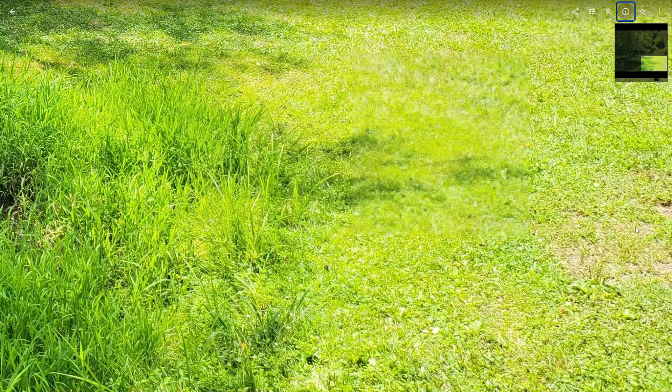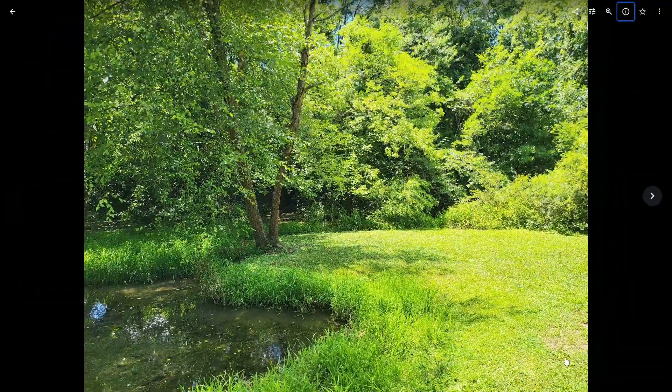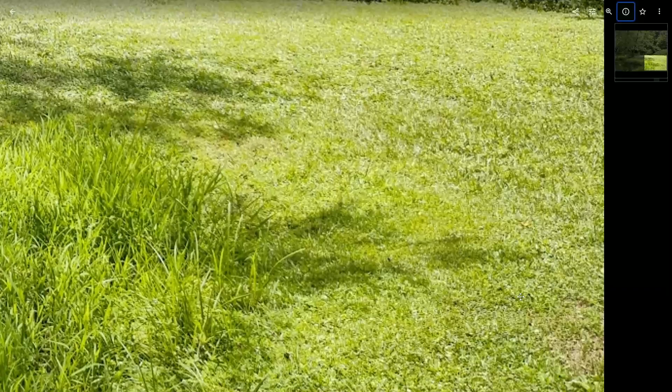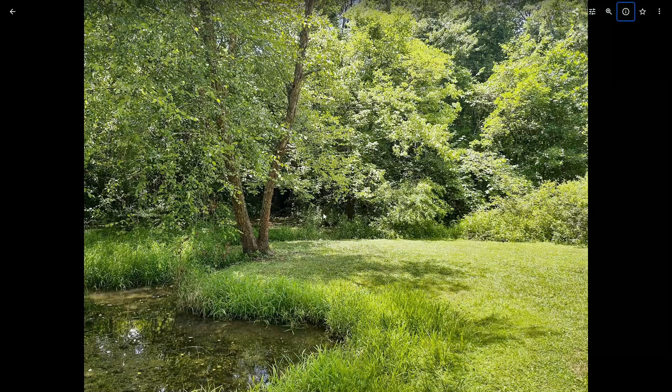Does the Z Fold 3 have some exposure issues very close to the camera? Maybe a little bit. Did the Duo 2 suffer from the same problem? I don't think that it did, not to the same degree. So in this instance, it's really the same thing — it's that saturation.